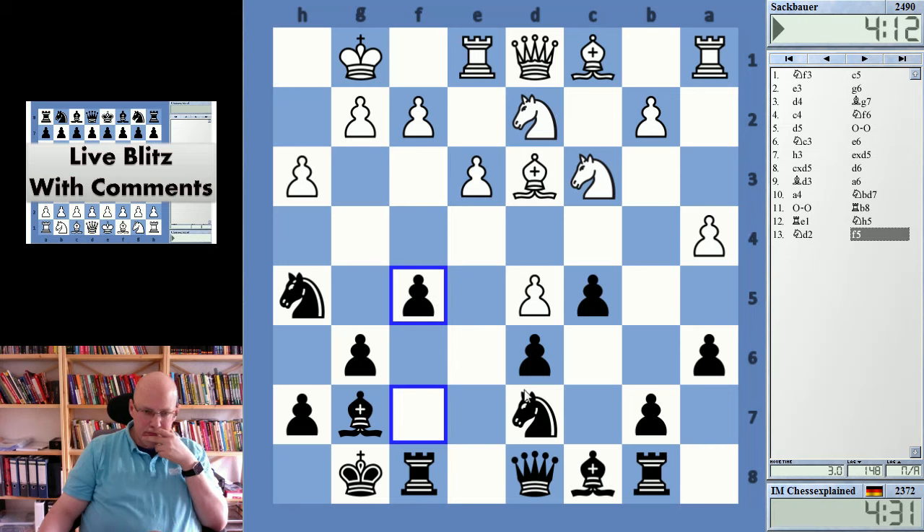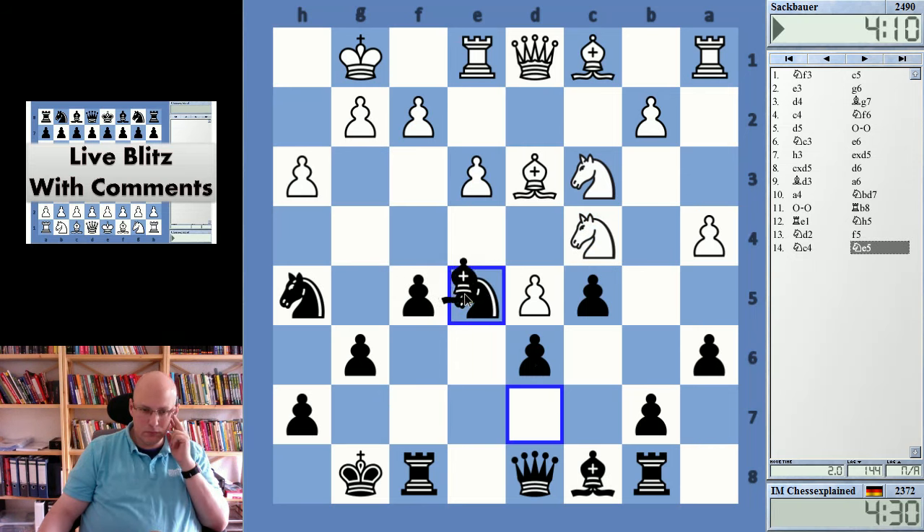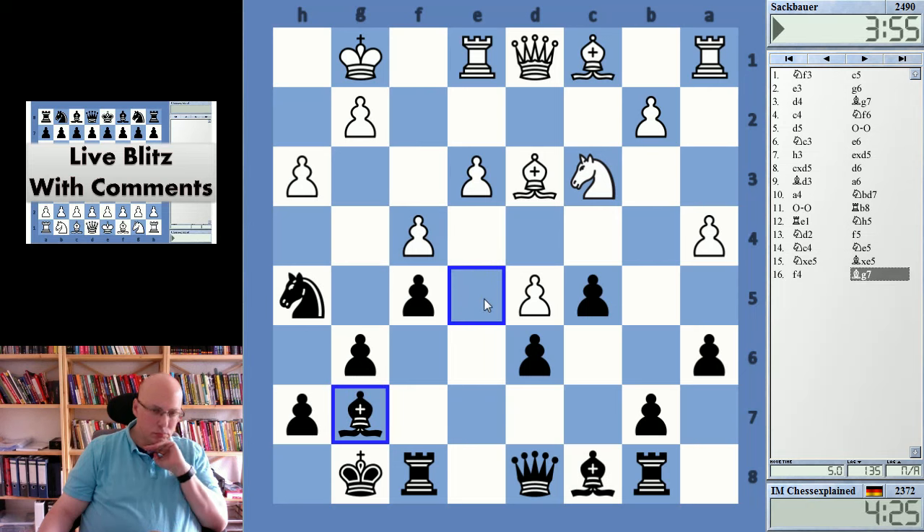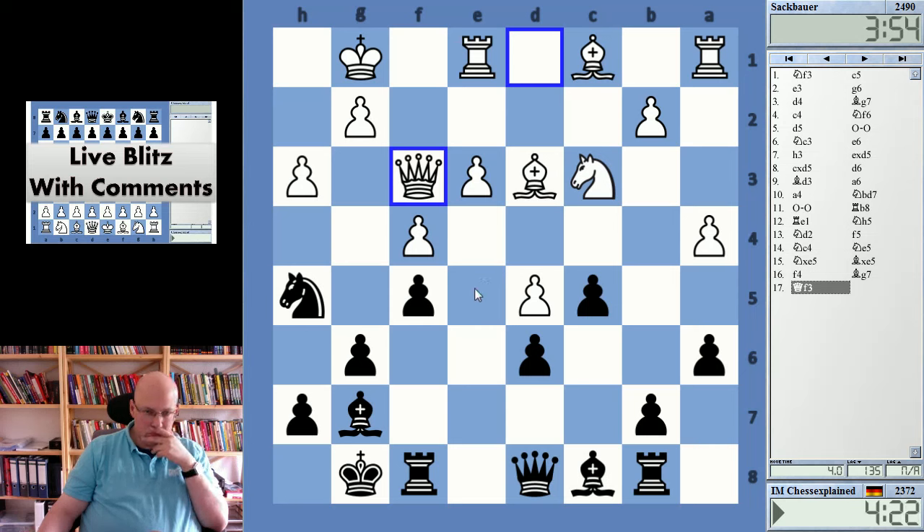Yeah, f5 was my idea — gain some space here. Interesting, I like my position here. Do I get in b5 somehow? I just wonder if, with his loose pieces on d3 and so on, maybe b5 can be played immediately.